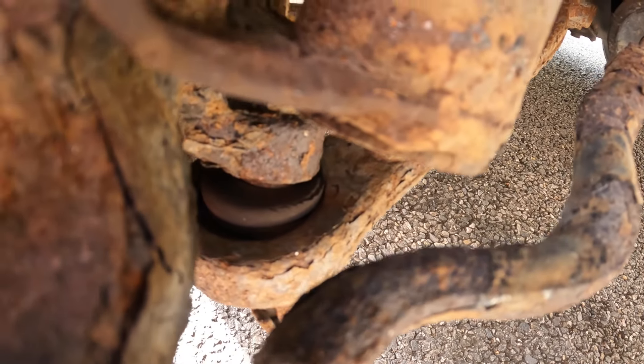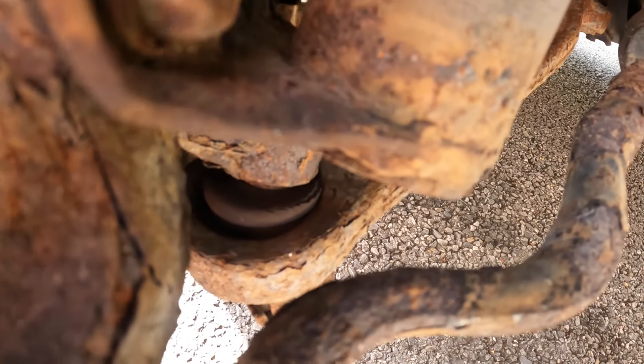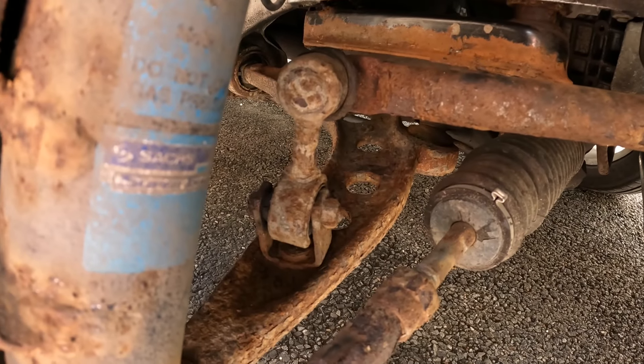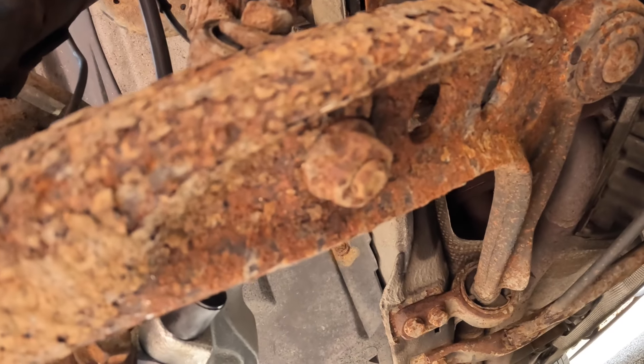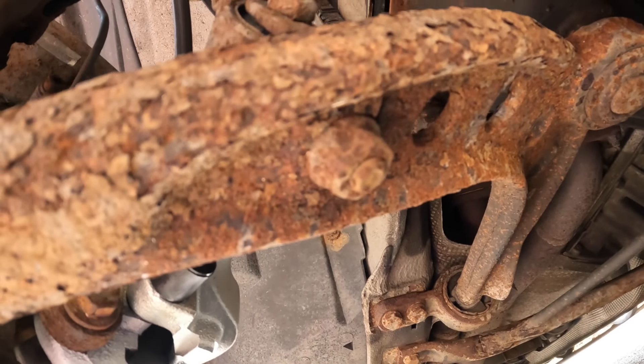That boot over that bottom ball joint is split or very heavily perished, and this bush here is separating. We'll begin with disconnecting this drop link from the lower arm — just under here is a very corroded 16mm nut that we need to undo.